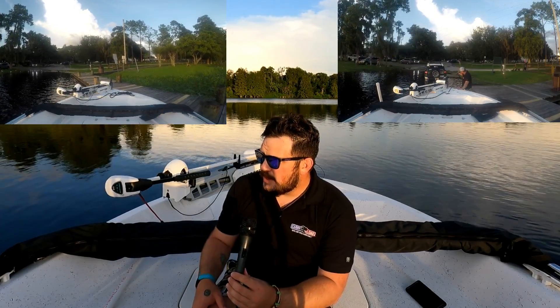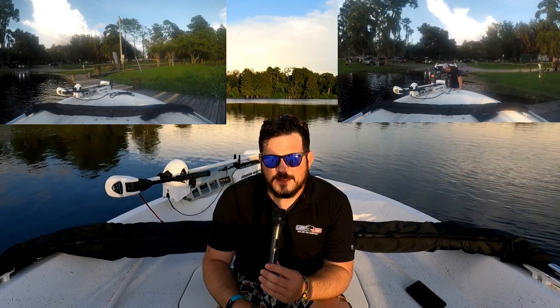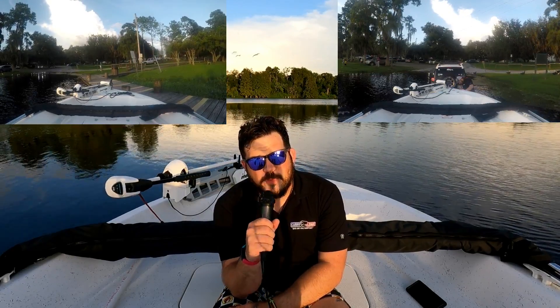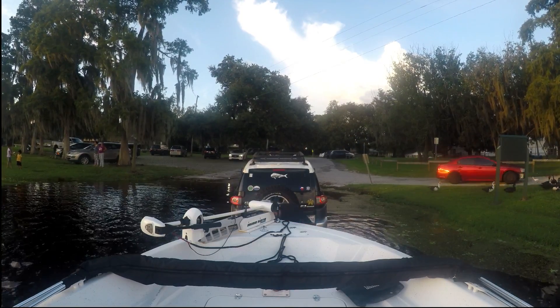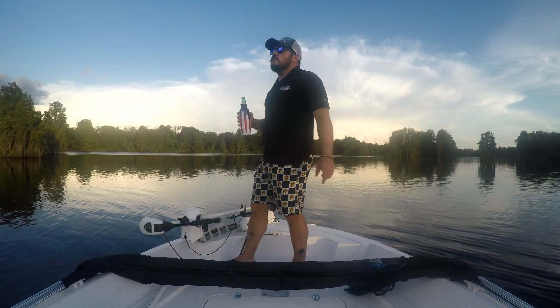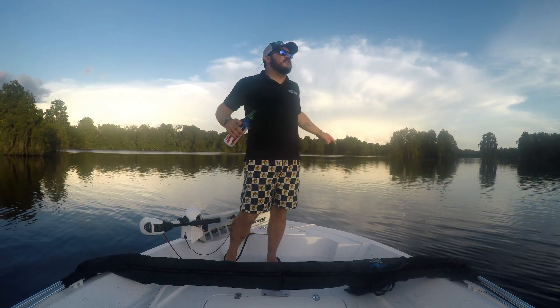So without further ado, I'm going to go ahead and load the boat by myself and pray that I don't look like an asshat. So wish me luck, and I will talk to you guys tomorrow. I'll see you guys tomorrow.